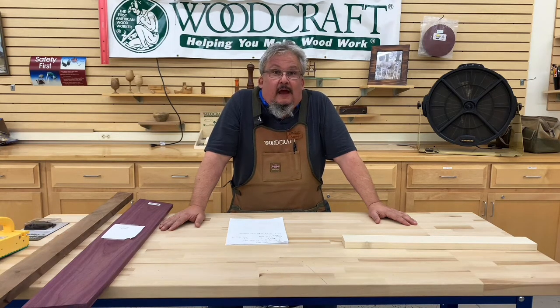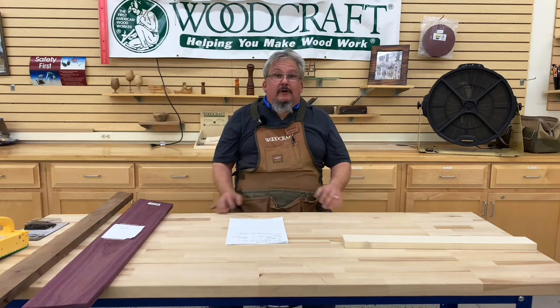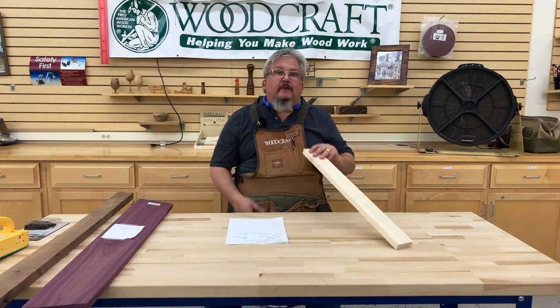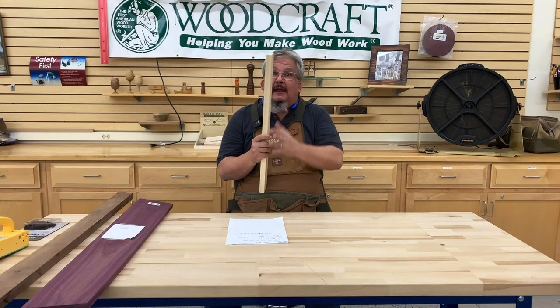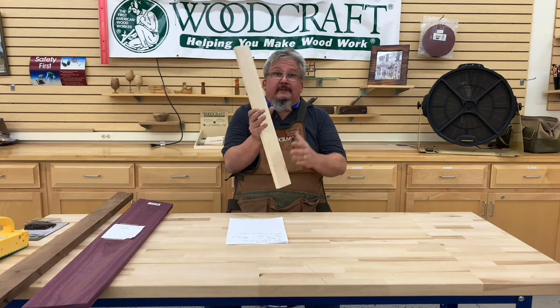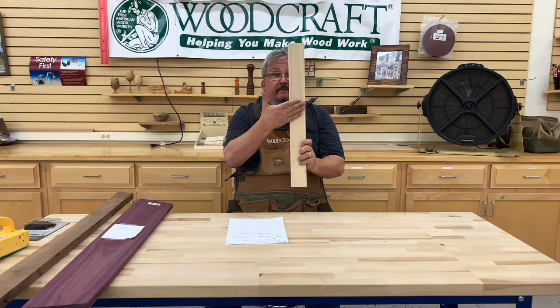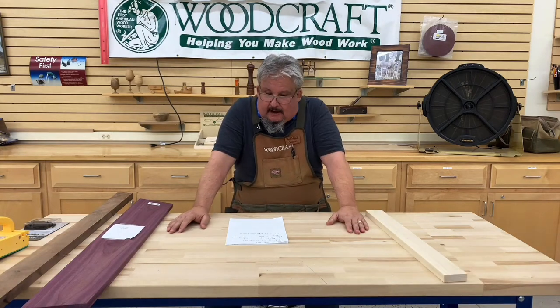Four-quarter, on a board that's S2S, will come in at about 13 sixteenths. It gets kind of complicated because six-quarter could be one and a half, eight-quarter could be two inches, five-quarter could be right at an inch. So again, it depends on the material. Let's talk about the S's — S1 would be surfaced on one side, which means jointed. Surfaced on four sides would mean face, back, and both edges are done. Surfaced on two could be a face and a jointed edge.